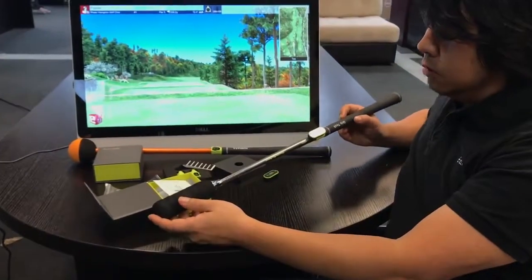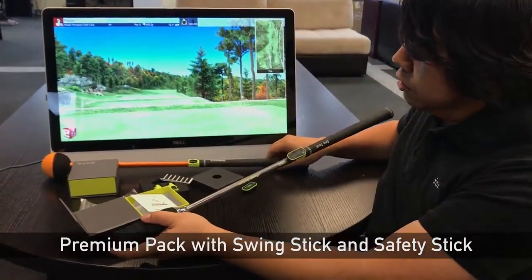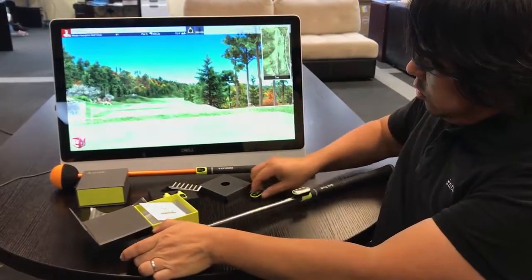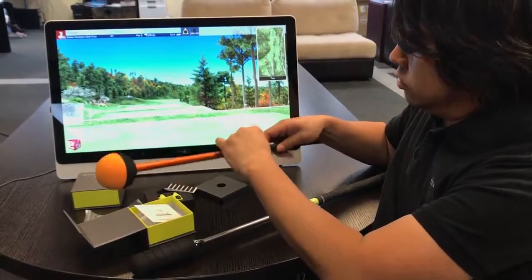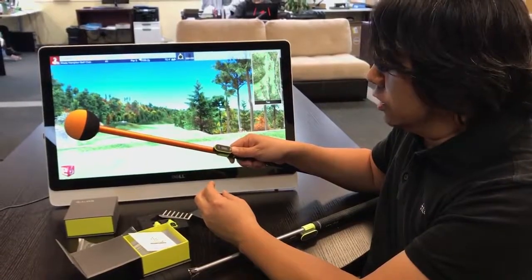If you happen to have purchased the premium package, you have these swing sticks like this. We also added a safety stick for children. You take out the device and you simply snap this onto the stick. So this is our product, TittleX.